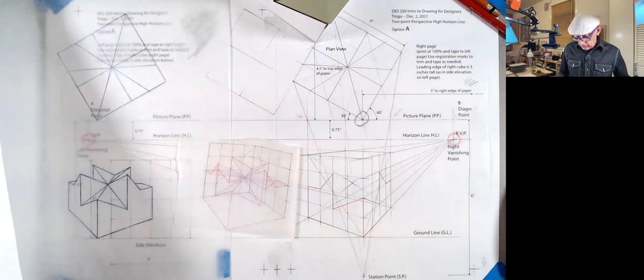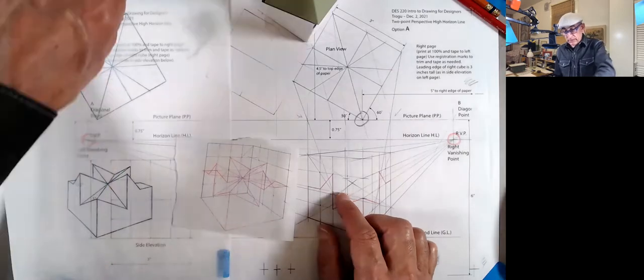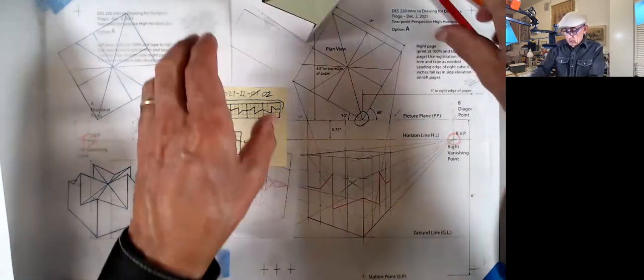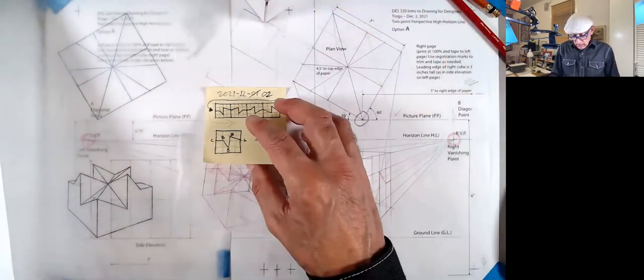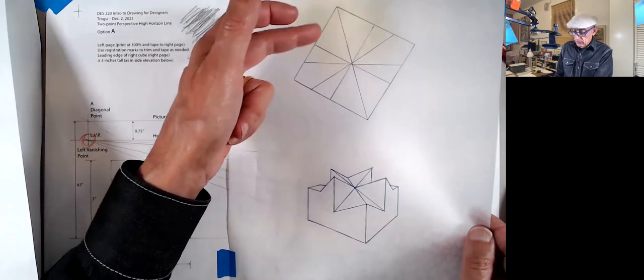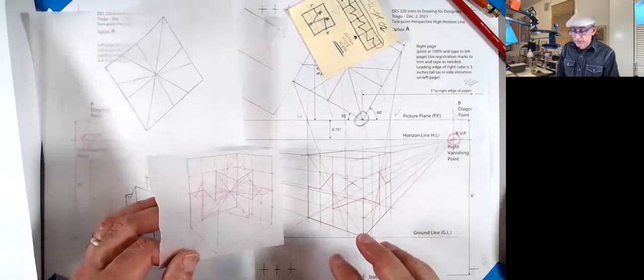We drew the first edge by projecting the elevation — since it faces exactly that spot, that's the actual dimension. Then we went from those two spots to vanishing points one and two. To find the sides, we projected the two sides down to the station point, where that intersects the picture plane gives us the sides. Once done, everything else can be done with diagonals, which give us all the information we need for the grid.